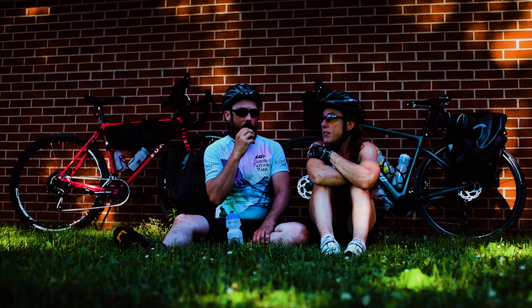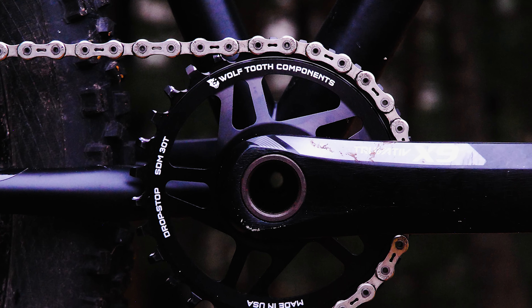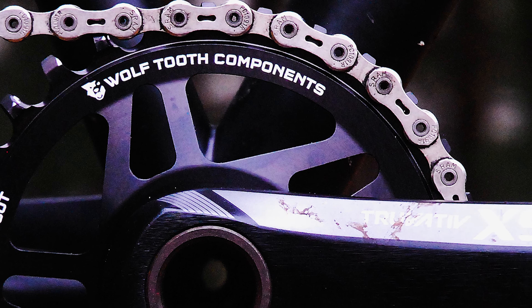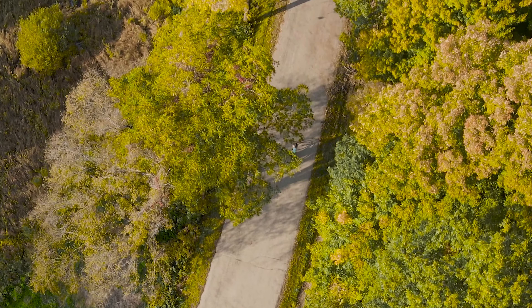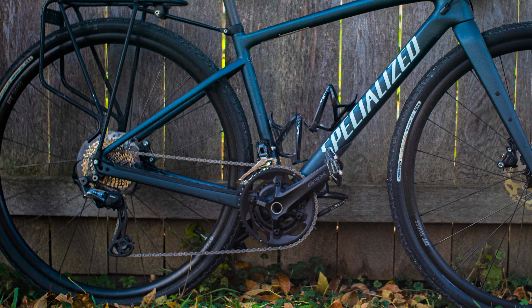What should you look for in a drivetrain for bikepacking? That depends on the type of bikepacking you'll be doing. A rider heading to the Appalachians will have different needs than a rider passing the flatlands of Nebraska. But for the purpose of this video, let's assume most of us can't afford dozens of bikes for every riding environment and that we'll be carrying extra weight while bikepacking, but we'll still want to ride fast in the flats — fast enough to shovel pizza into your mouth sooner rather than later. This means we'll need a drivetrain with low enough gear inches to climb hills and high enough to ride fast.